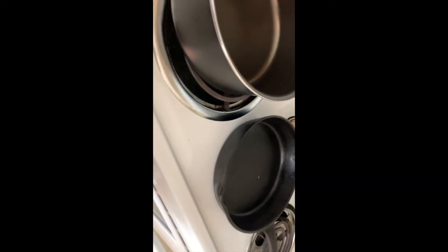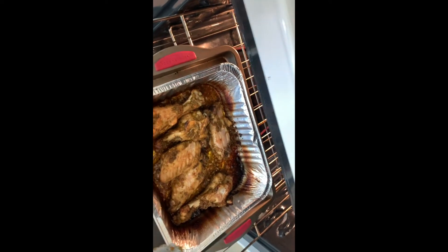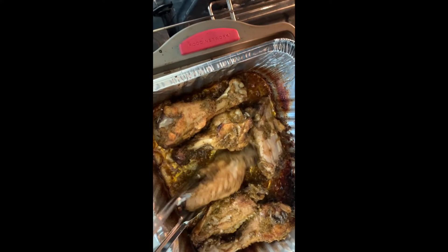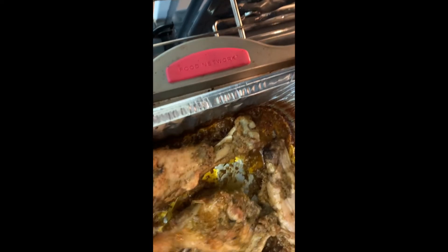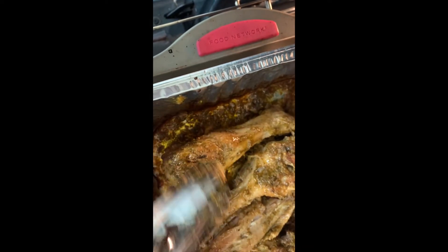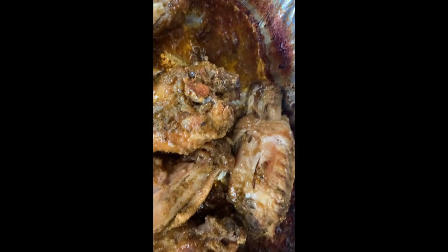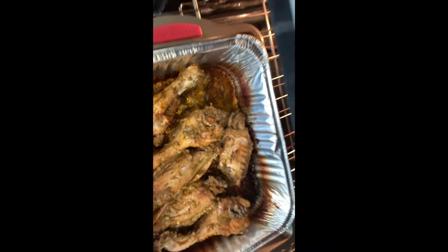All right, I cooked the wings for about an hour at 370°F, then I took off the aluminum foil and let them cook at 425°F for about 20 minutes. As you can see they're so tender. I'm just gonna put a hint more color on them and cook for probably another 15 minutes. Oh, it smells so good!